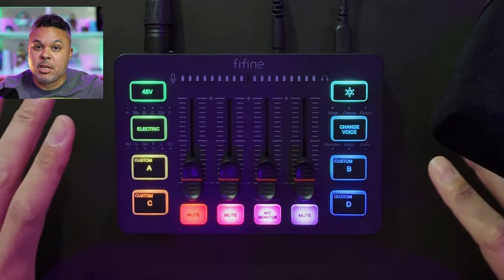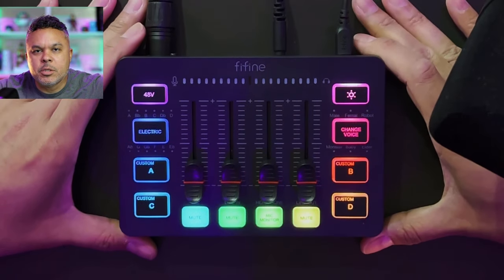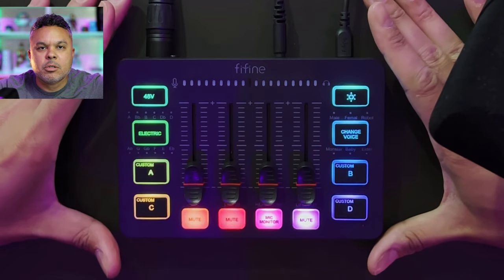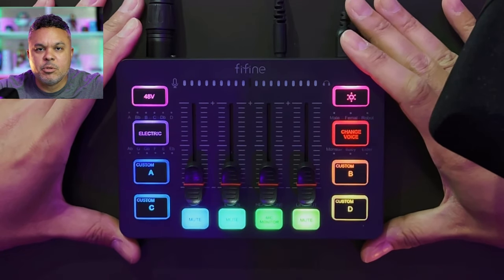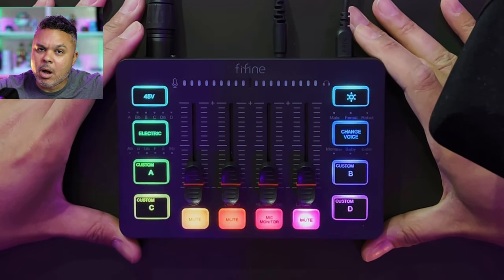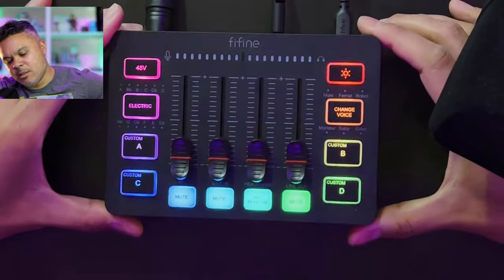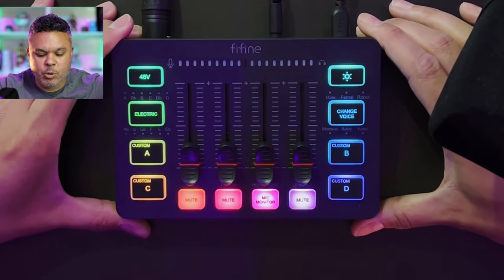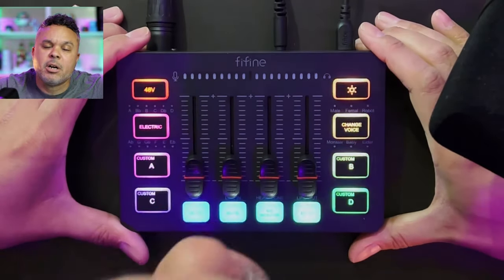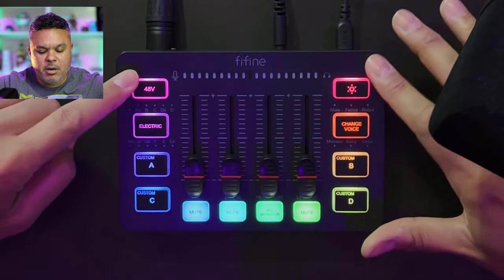All right, techies and gamers, here we are with our Vifine SC3 mixer for gaming. Maybe I'll keep this one and use it for my gaming sessions — we'll see. This is what it looks like once you have plugged it into your PC. It automatically jumps into this awesome cool little RGB setup you see here, and this is already looking very pretty. It has a nice little wedge shape so it allows the device to actually face you, which I can definitely appreciate.